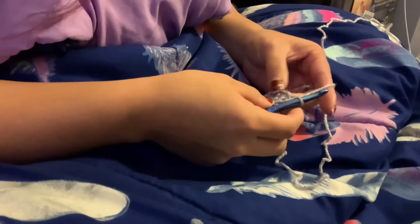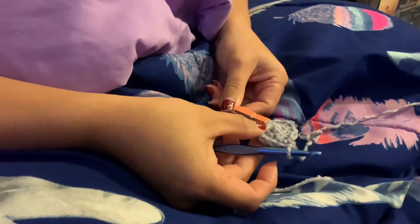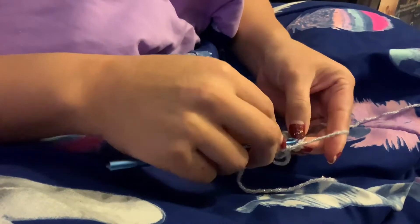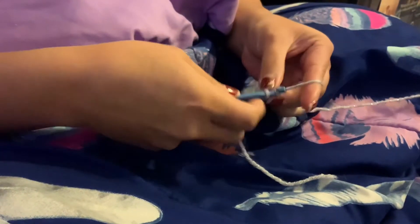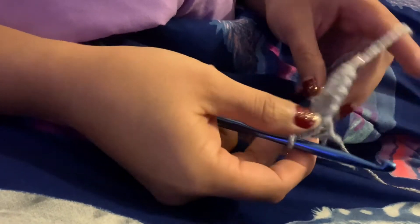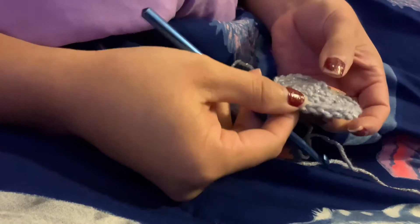One trick I learned: if you want to count how many stitches you have in your row, I found that just a little clothes hanger was a really simple way to keep track. I just put a little clothes hanger on there and I could tell where I started a row — a pretty helpful little tip.